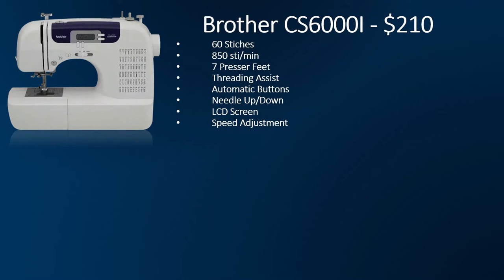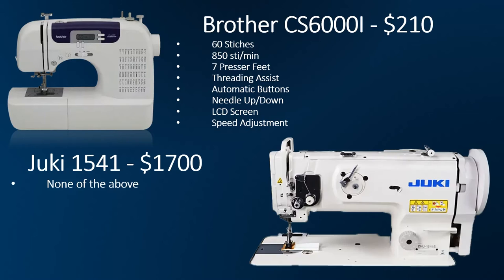This is one of the sewing machines I own, the Brother CS6000i. Super popular machine. It has 60 stitches, of which you'll probably use like four or five, and a whole bunch of other features and accessories — needle up, needle down control, speed adjustment, all this wonderful stuff. Costs $210. My industrial machine, the Juki 1541, costs $1,700 and has none of the above.